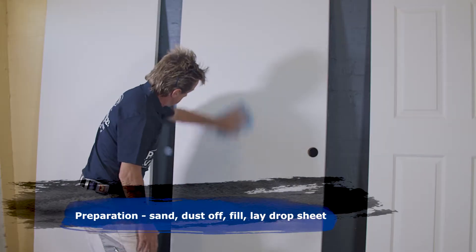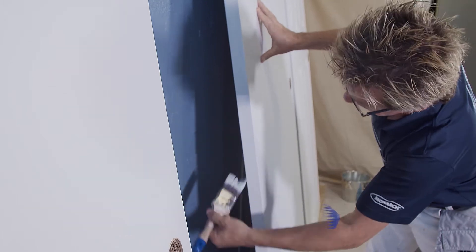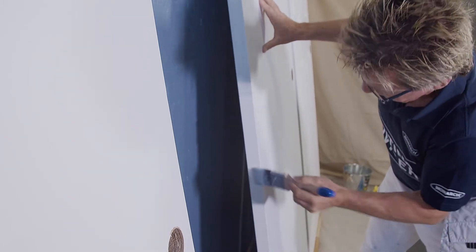Before you get stuck into the door, give it a good sand down and dust off, and apply an undercoat — even on new, pre-primed, or old painted doors.